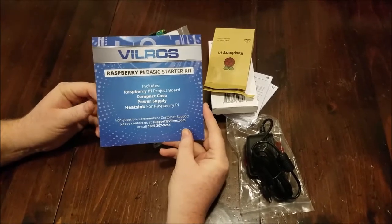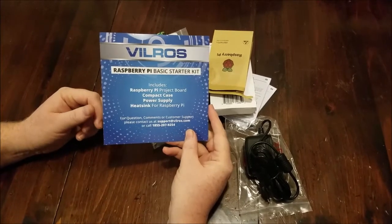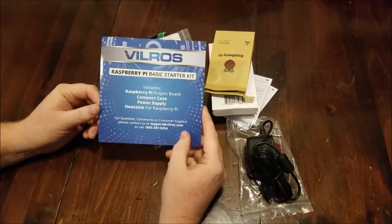I got this off of Amazon — it's $49.99 and it does qualify for Amazon Prime, so I just got it in one day. It sums up to be a pretty good deal.